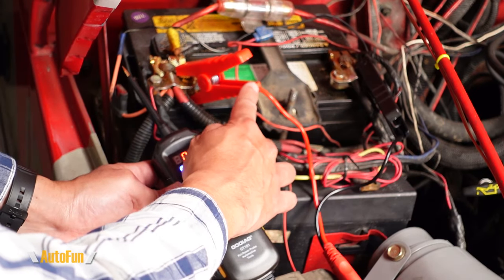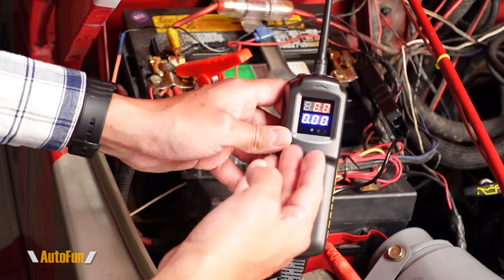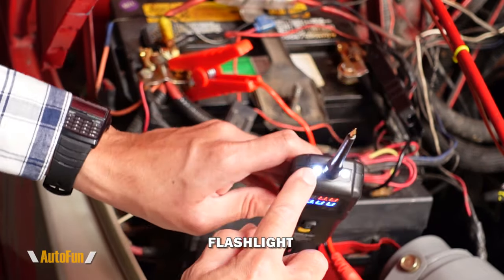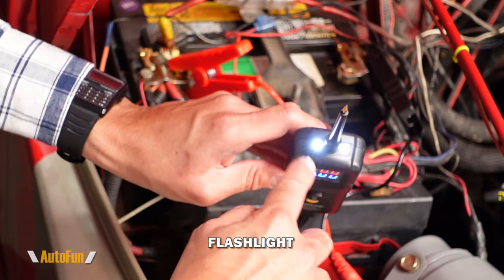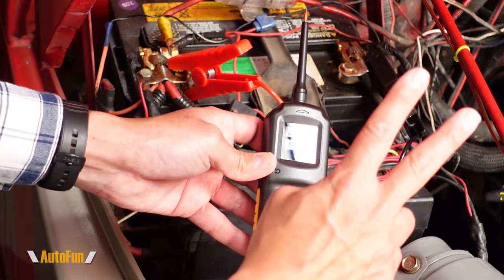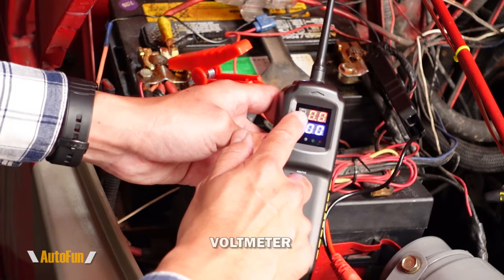The very first feature is going to be simply the flashlight. As you can see, here are the dual lights that can illuminate when we're working on the car. Feature number two is going to be the voltmeter, shown on this red LED display right here.